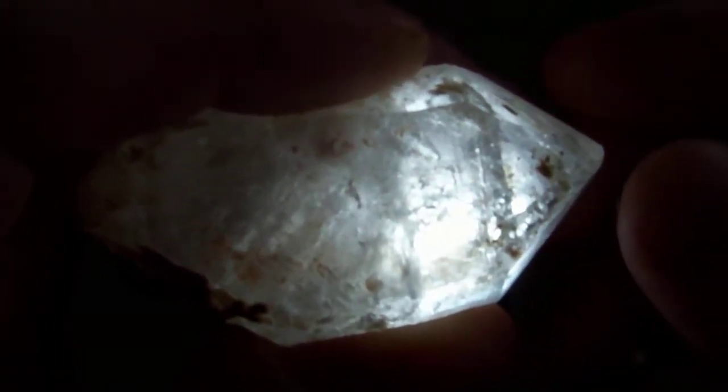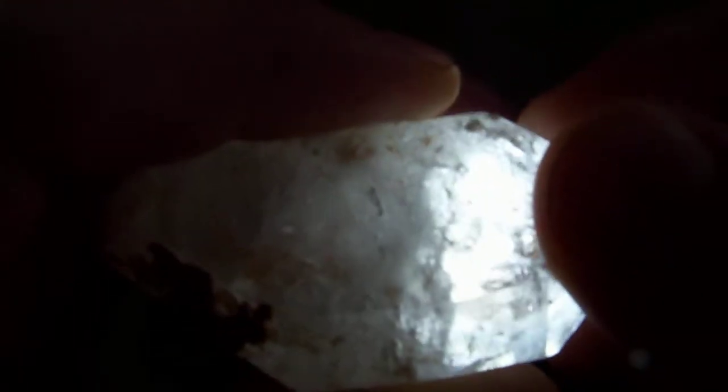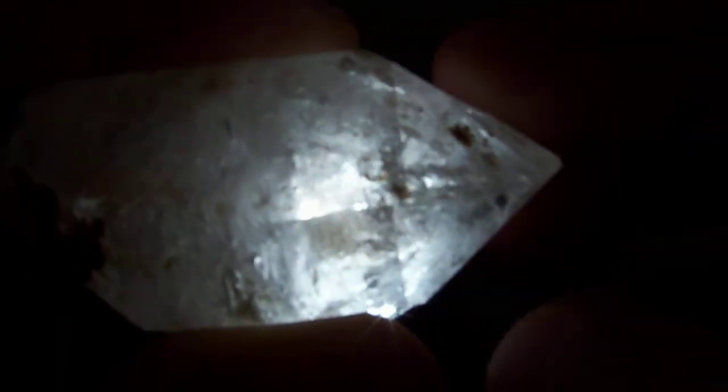I'm going to try to show you the mobile bubbles inside of this hydro here. Look right here between my two fingers — you can see a bubble moving. That is one of the bubbles in this one. It's actually got three mobile bubbles inside of it.